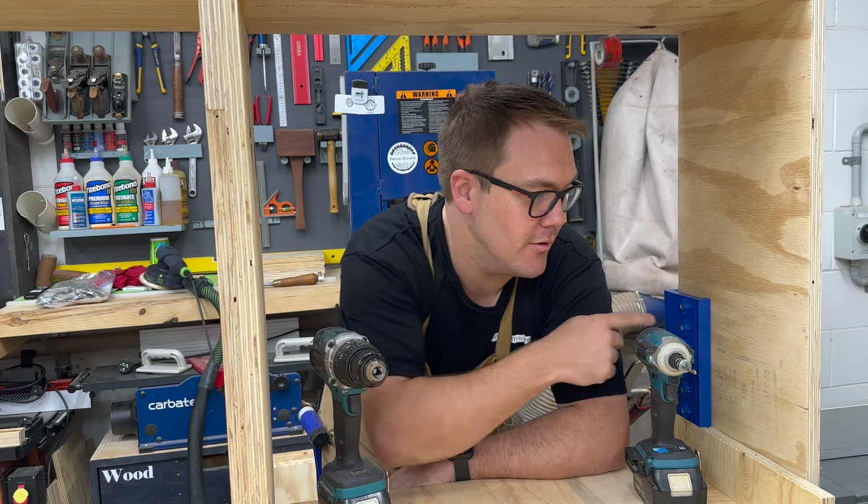Now I'm going to install the shelf pin holes using this shelf pin jig from Kreg.